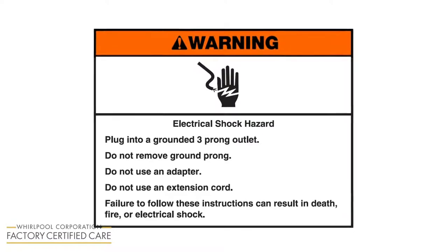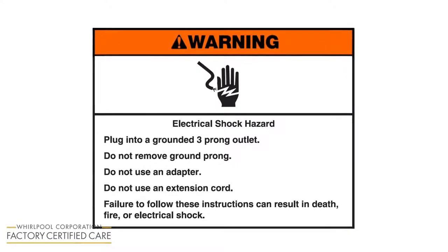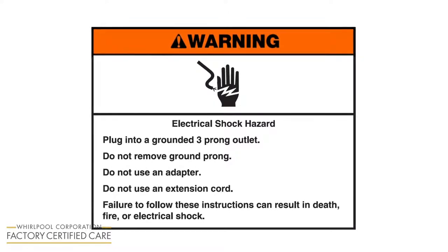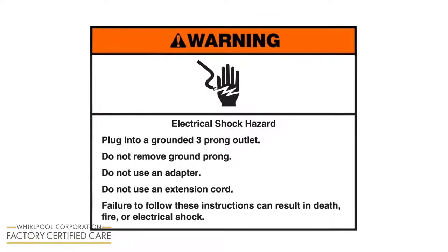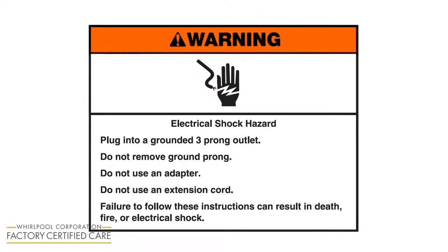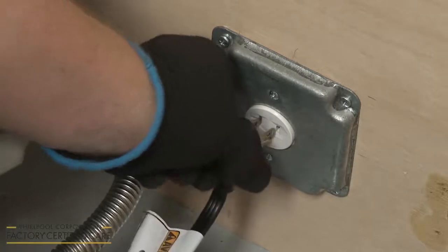Warning! Electrical shock hazard. Plug into a grounded three-prong outlet. Do not remove the ground prong. Do not use an adapter. Do not use an extension cord. Failure to follow these instructions can result in death, fire, or electrical shock. Plug the range power cord into a grounded electrical outlet.